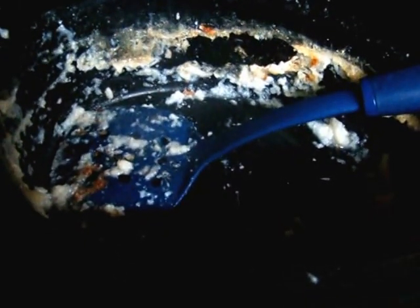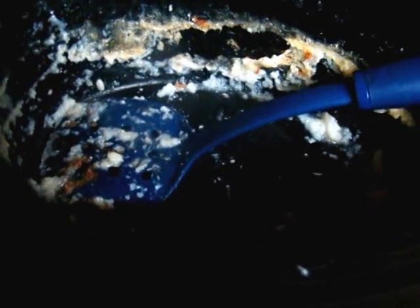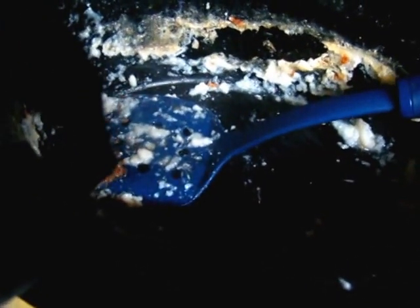Hi y'all, just doing a quick video. This is my crock pot that I use whenever I'm making my grits. I've scraped it all out, and the leftovers — if you have a dog — I give the leftover grits to my dog.